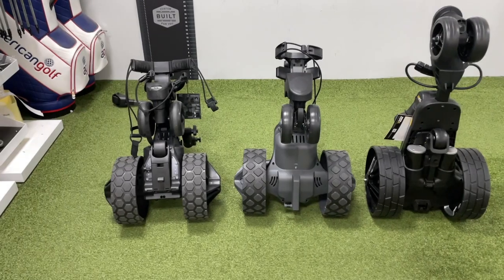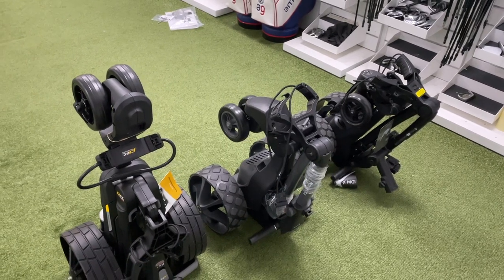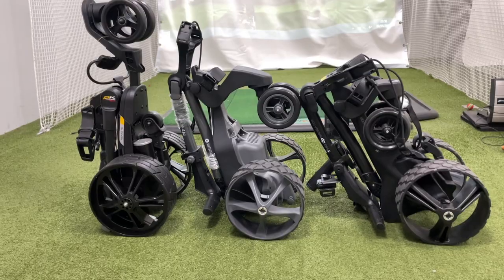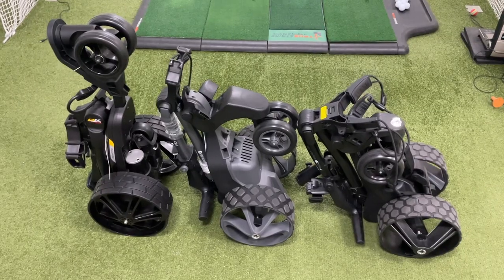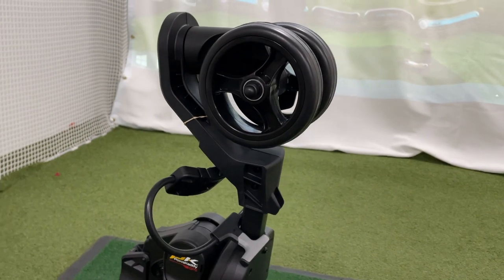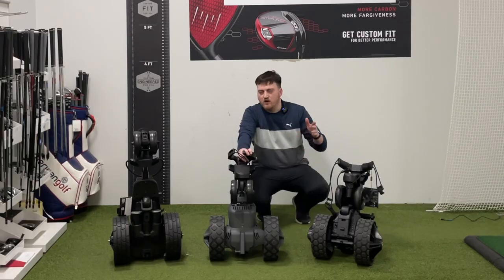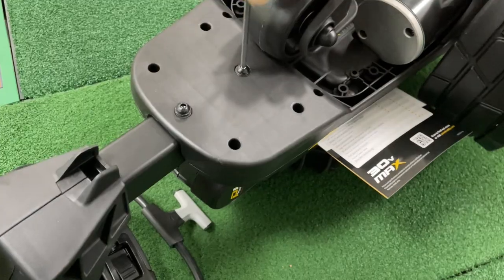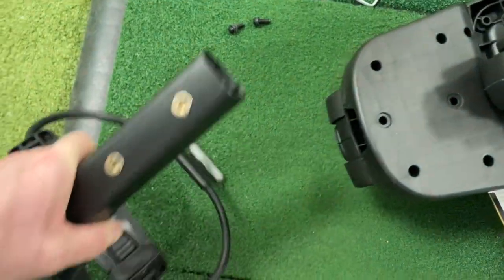One of the first things and most important to a lot of people looking at trolleys is the size of them. Looking at these three folded down, you can see that the MGI does look quite a bit shorter in height, with the Power Caddy sitting quite tall due to it not having the retractable front wheel as seen in its compact range. If you desperately need the space, you can take that front wheel off simply by unscrewing the two screws in it.